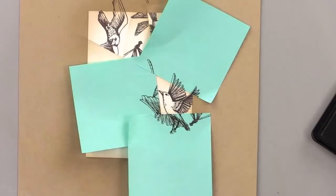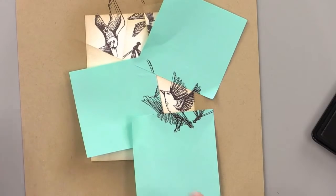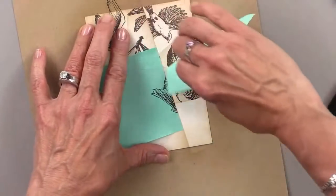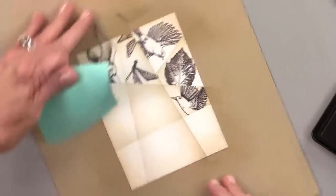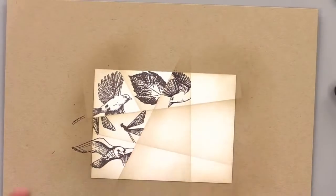You guys know me — I do a lot of clean and simple stamping. I like a real graphic style. I don't necessarily do a lot of this kind of thing, but it's so cool. And I'm going to color these, so this is going to really change things quite a bit.